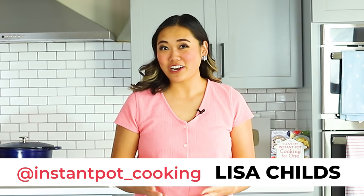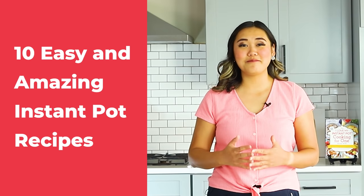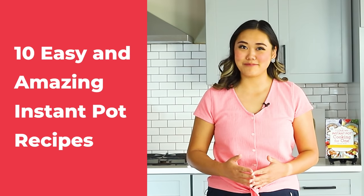Hey everyone, it's Lisa Childs here from triedtestedandtrue.com, where I share with you Instant Pot inspirations and ways to feel confident using your Instant Pot. Today I'm sharing with you 10 easy and amazing recipes using your Instant Pot.